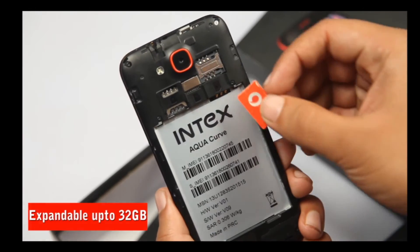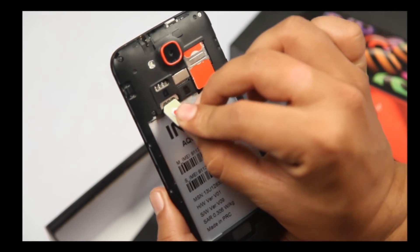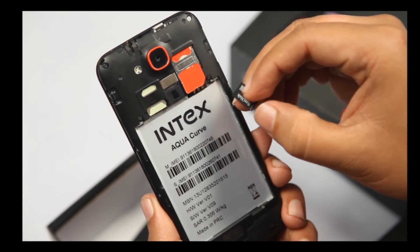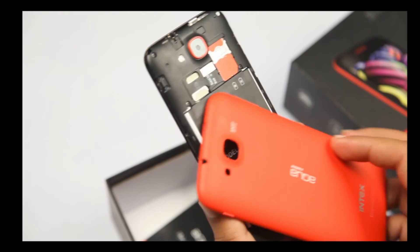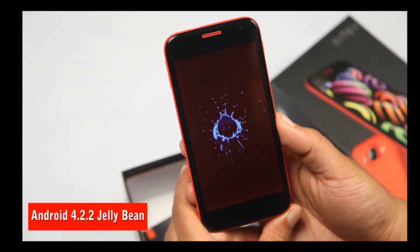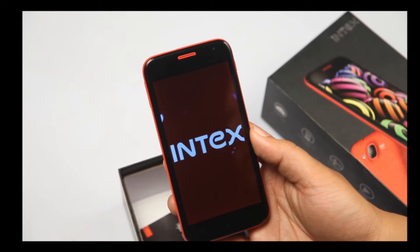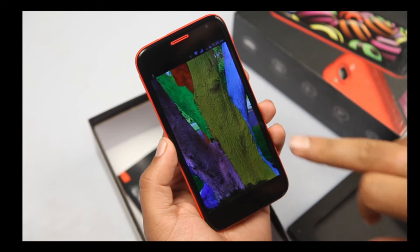Let's just open it up. This is one SIM slot, and just in case you want to use a micro SIM, you would use it right here, and the memory card goes right here in this slot. Let me just put the battery in and bring this phone alive. Just put in the back cover, and now press the power button and see the Intex Aqua Curve coming alive.